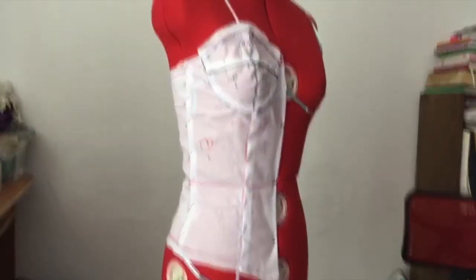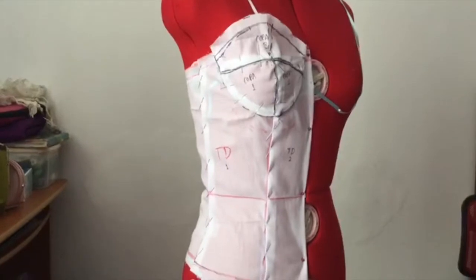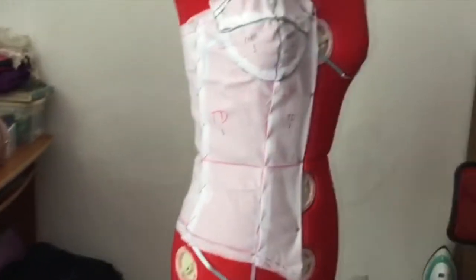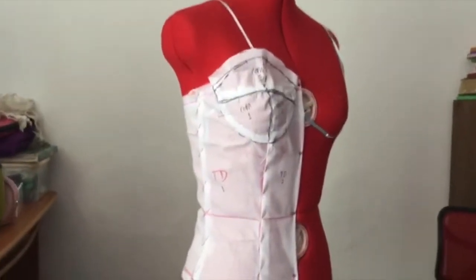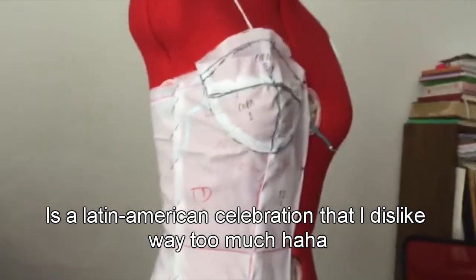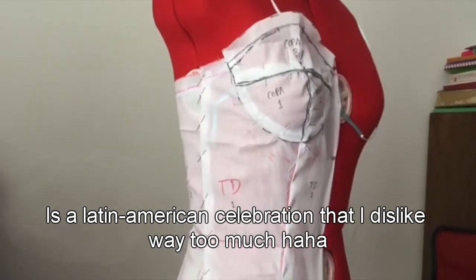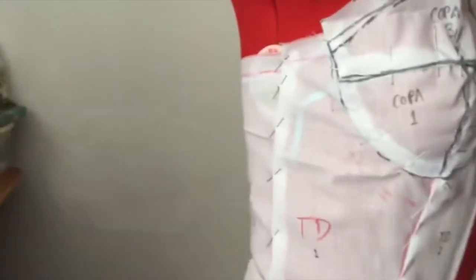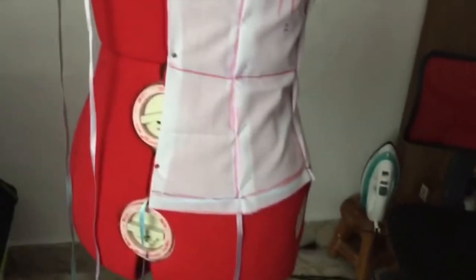Hello guys, so I wanted to show you what I've been doing today. I really wanted to tell you that I've been working on this corset, and this is specifically for a quinceañera dress. If you don't know what a quinceañera is, it's basically a celebration — a Latin American or Mexican celebration. What I want to show you is basically what I've been doing with this moulage work.